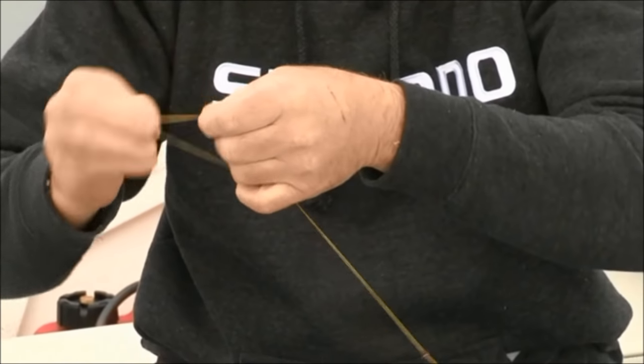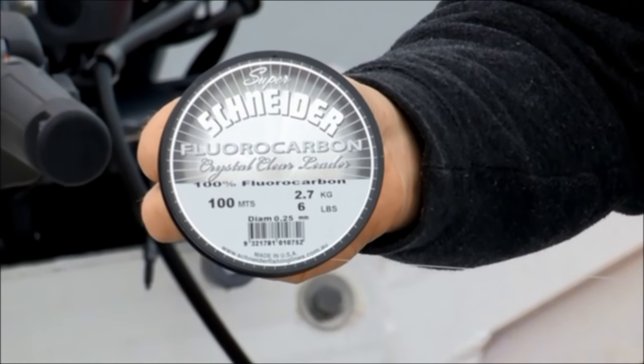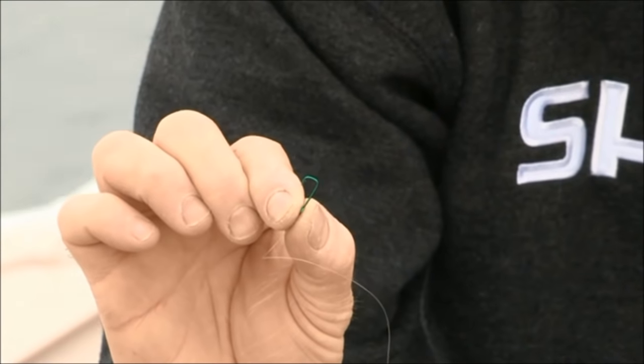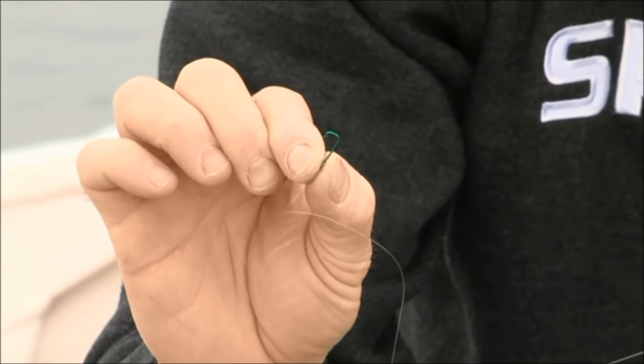Next thing I do is add a swivel. Once we've got the swivel on, we want some fluorocarbon — I'm using Snyder fluorocarbon 6 pound, and I like a trace of about a metre. To that we add a very small hook. Now Ludrick have got a very small mouth, so normally a short shank number 8 is ideal.